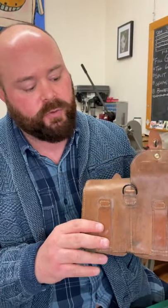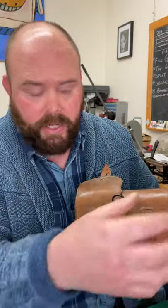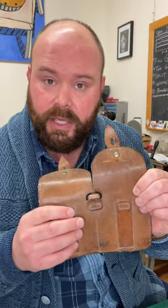When we make straps from these, we can really make about one strap per side. We'll use the left side for the buckle end of the strap, the right side for the tail end of the strap. And then the center section ends up becoming the keeper loops.